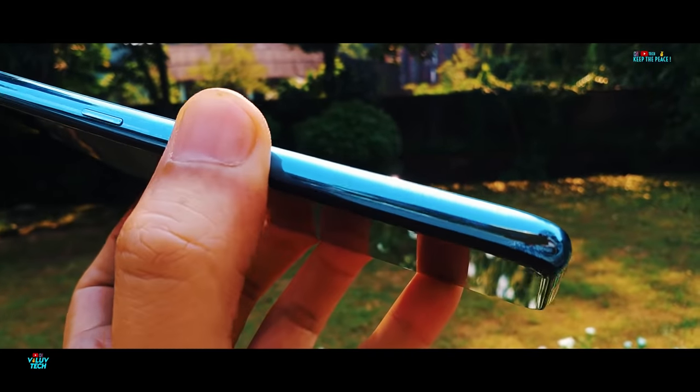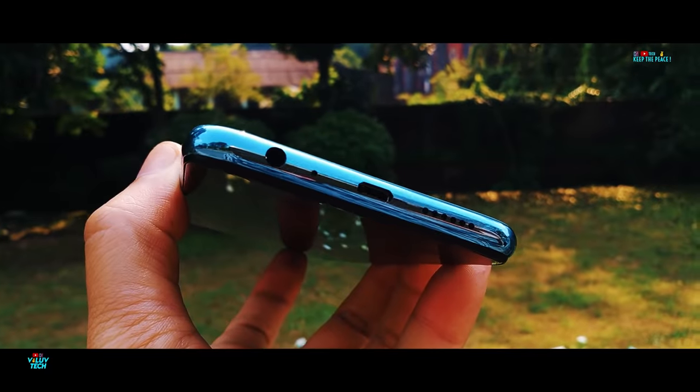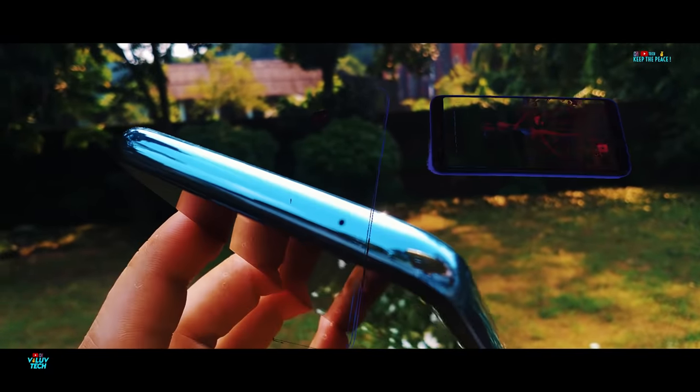The device might not feel that premium in hand with the plastic sides and back, but it does look cool and trendy with the reflective glass finish and colour options!